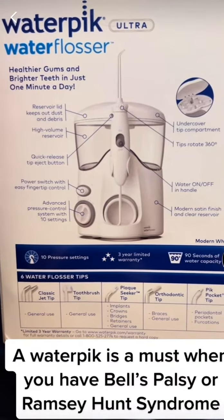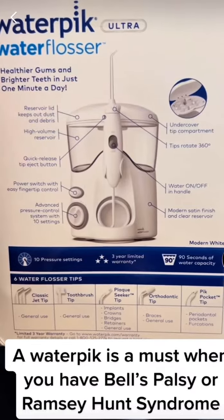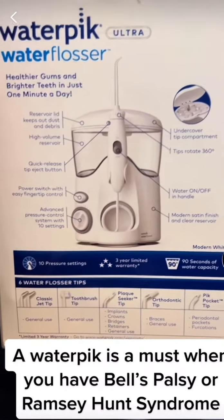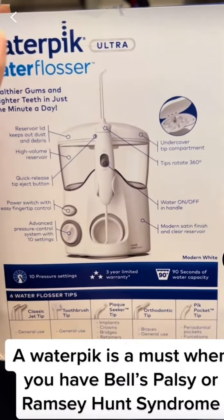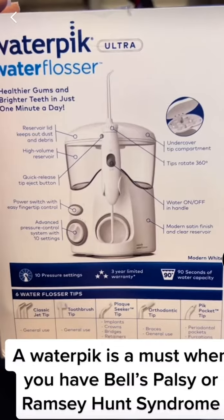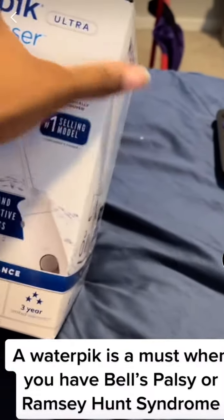So for those who have Bell's palsy or Ramsay Hunt syndrome, if you use this at night or after you eat with warm water — you don't have to use the picks that come with it — just turn it on and it will get all that food and stuff out of your mouth that you can't get with dental floss, a dental pick, or even rinsing your mouth.